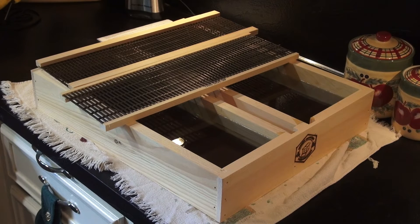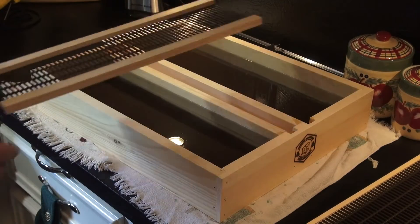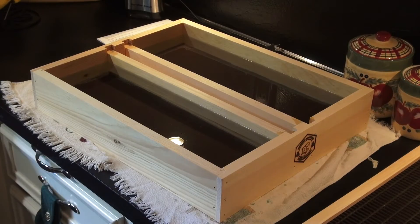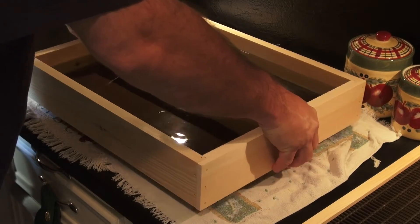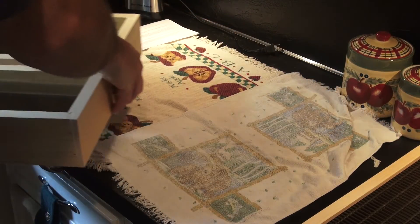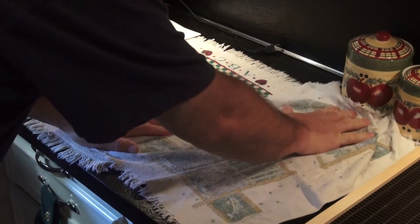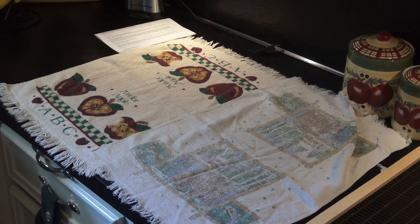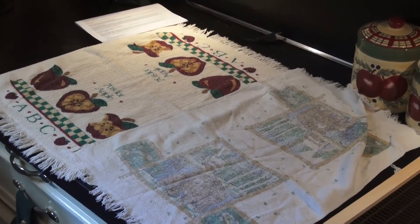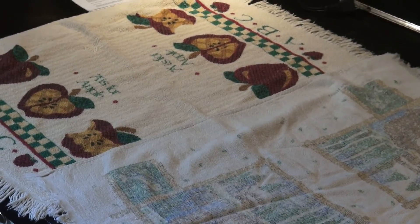Alright guys, here's the Brushy Mountain hive top feeder — it's been 48 hours. We're going to check it and see if it's leaked. I don't think that it has, but my initial inspection proved otherwise, so we'll check it out for sure. And as you'll notice, it's perfectly dry — no leaks, no leakage.